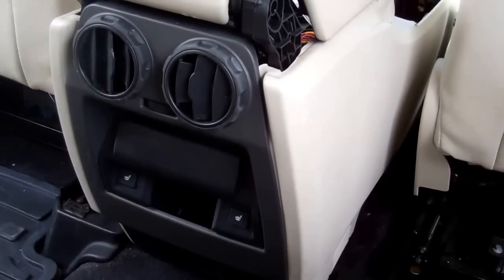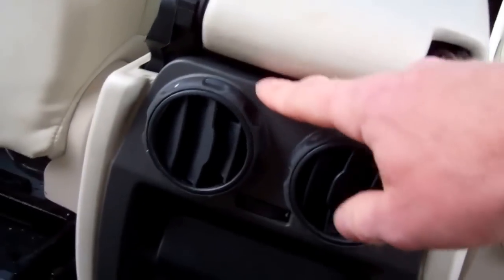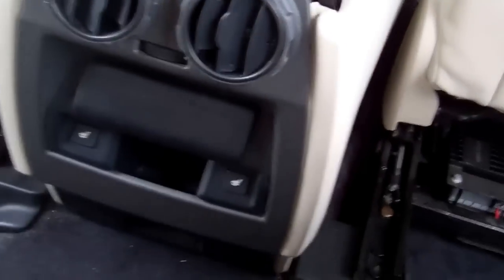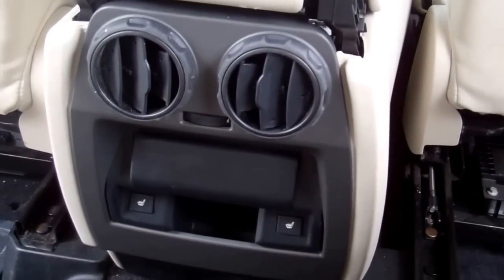I'm going to do a video today to show you how to remove this rear fascia panel on your Range Rover Sport. This should be very similar — it's exactly the same part actually on a Land Rover Discovery 3.